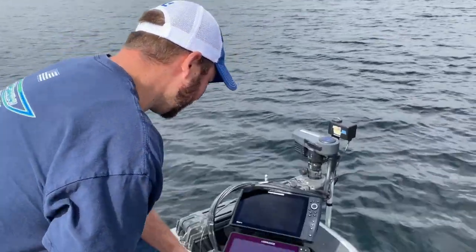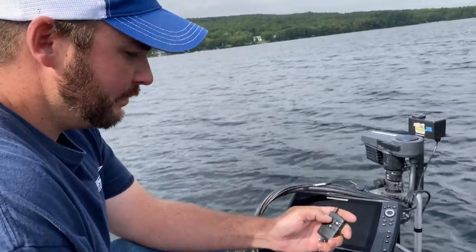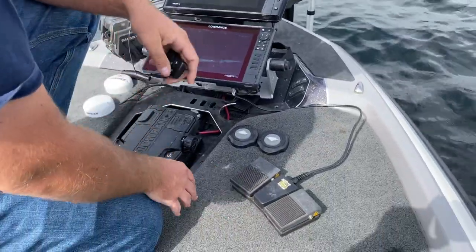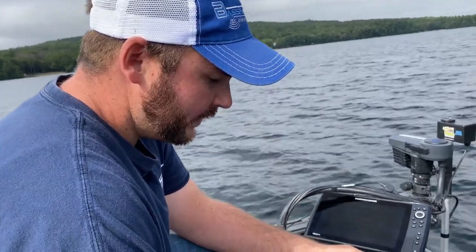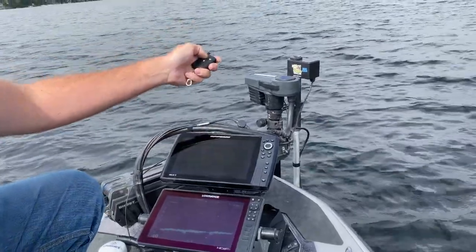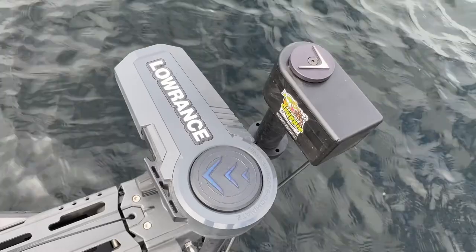I've got the remote right here that comes with the Cornfield Crappie Live Sweep, as well as the foot switches. This is a critical part of the Cornfield Crappie Live Sweep because when we're in search mode we can use this remote in our pocket and take the Cornfield Crappie while we're running the Ghost trolling motor and search back and forth.